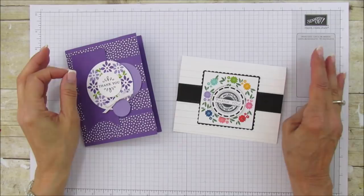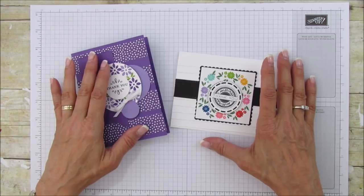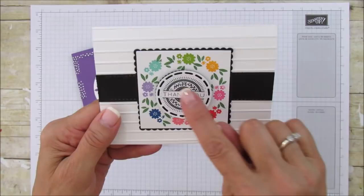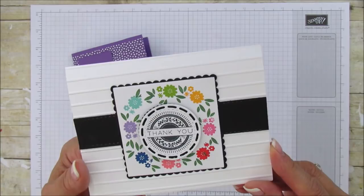Hello everyone, this is Angie at Stampin with Amore. Today I'm sharing this card and the technique for making it using the Stamparatus. If you haven't seen this technique before, you are in for a special treat because it is so beautiful. You can stamp all around in a circle like this. If you've followed me for very long, you know I love wreaths.